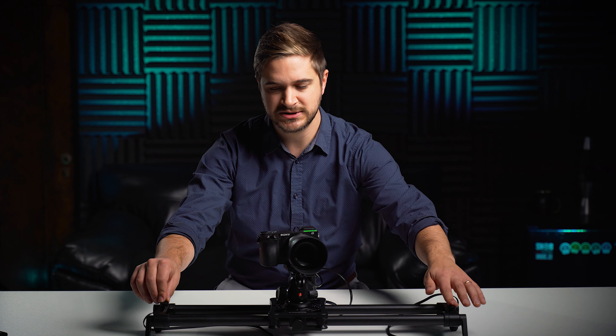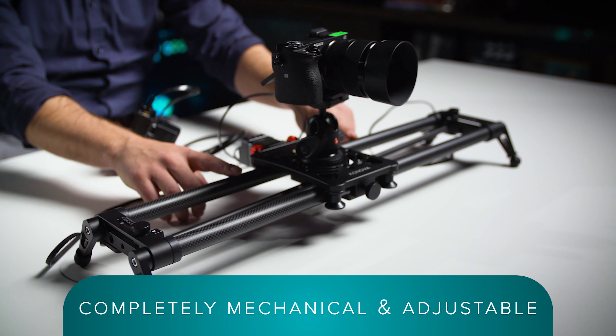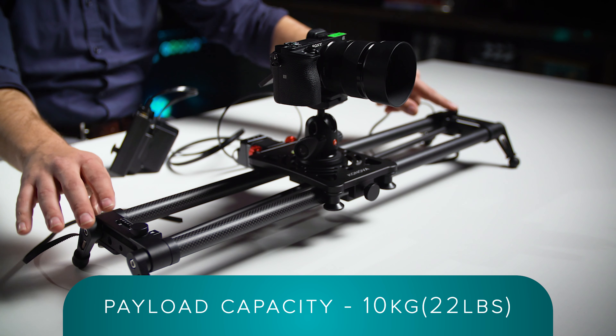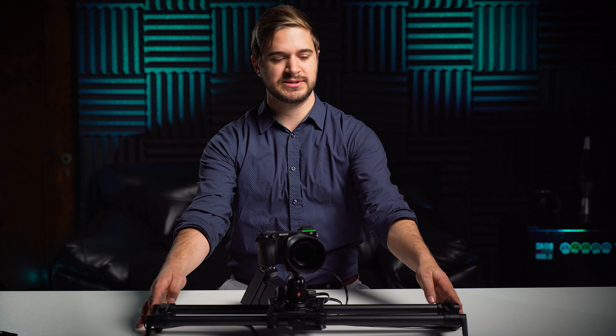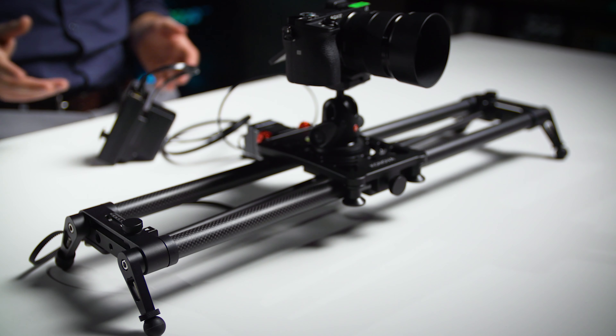The benefit of something like this is Canova has given you a really affordable way to get parallax slider shots. The unit itself feels very sturdy. The rails appear to be carbon fiber and the other components are all metal. Right now we're using the built-in legs to put this slider on a tabletop, but it also has multiple mounting points to put it on a tripod or other piece of equipment with quarter-20 mounts. The overall build quality on this thing is excellent.